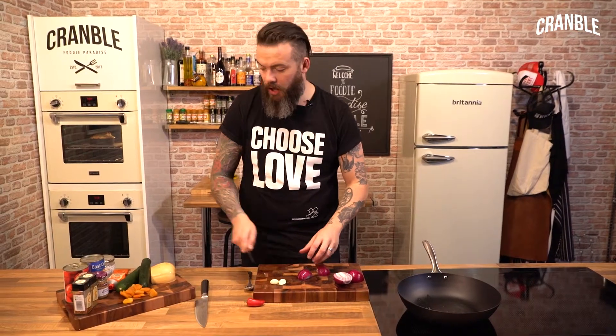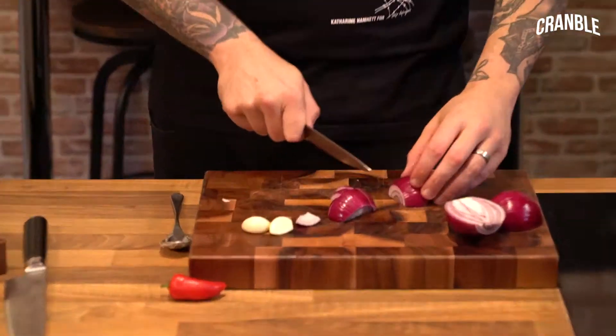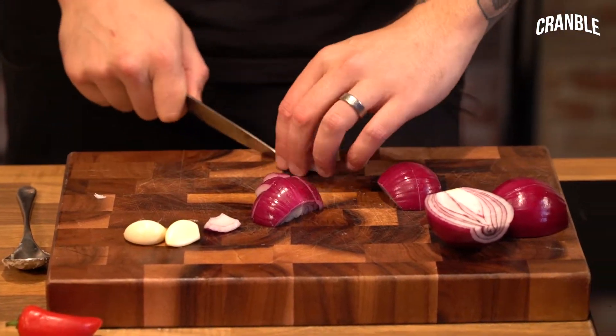I'm just going to chop these nice and chunky, because we're going to sit and stew them in the tomato and all the other flavours, so you want to keep these nice and chunky.